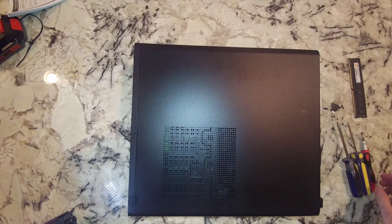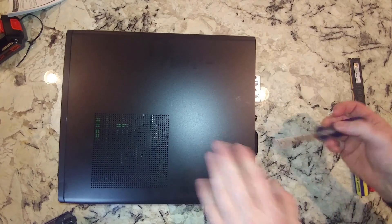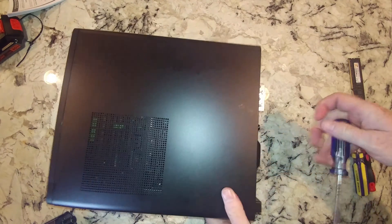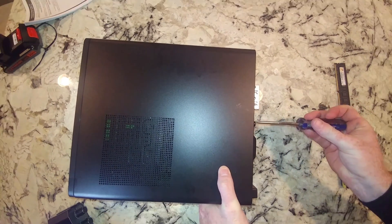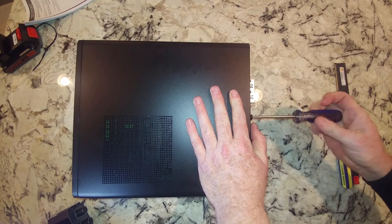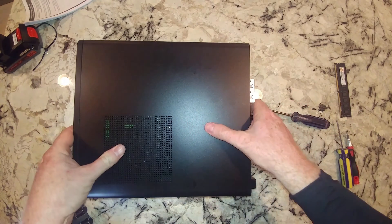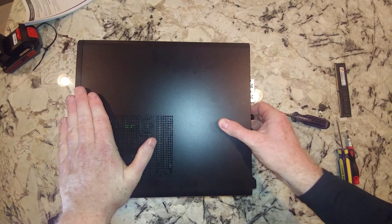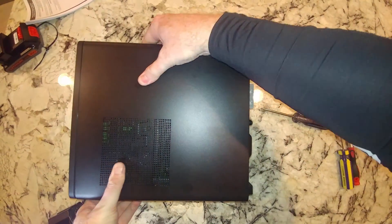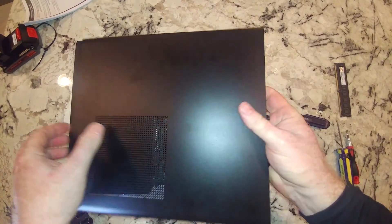Starting off, there's a screw right here that we're going to take out with the number two Phillips head. If this is like my HP Envy, it should just slide right off. We may have to pry it open — and there we go.